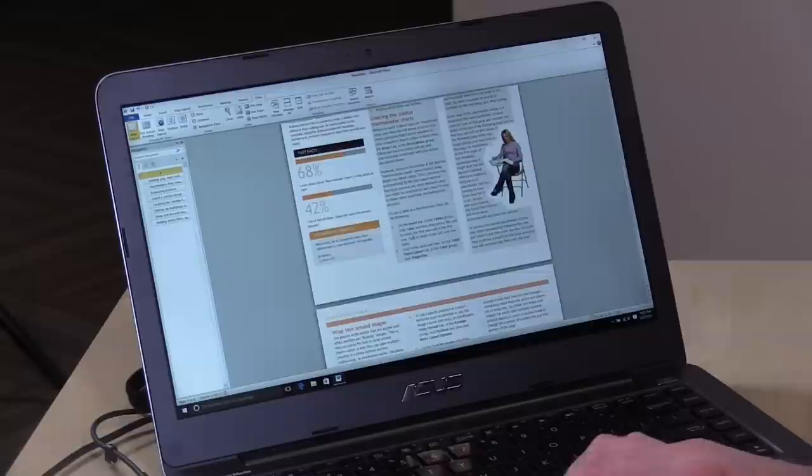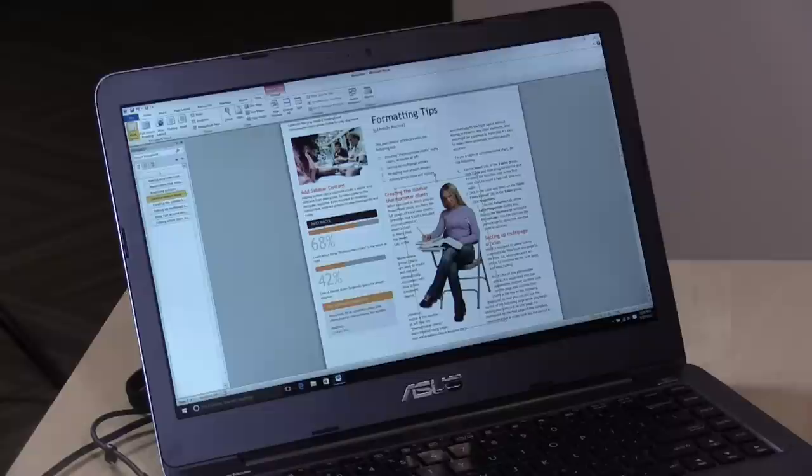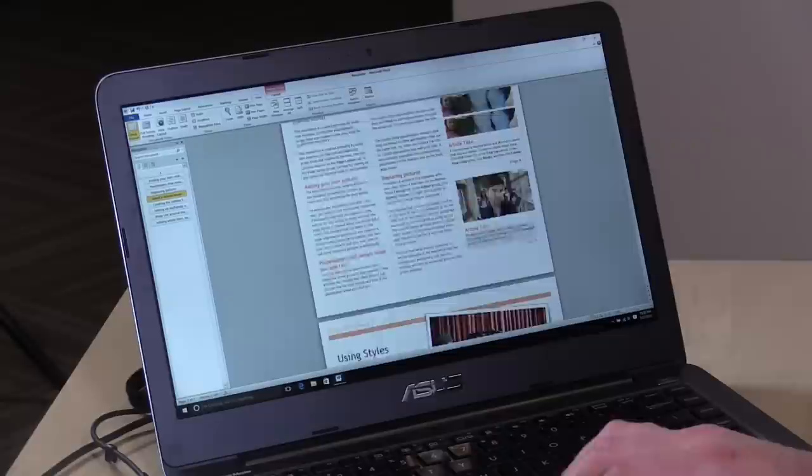Let's look at Microsoft Word and see how it performs. I'm pretty impressed — it's rendering this newsletter template very nicely as I scroll through. I can move things around and make adjustments as I go. Having a 1080p display versus a 720p display means you can fit a lot more on screen, making document work easier and sharper. It's really good for getting schoolwork done.